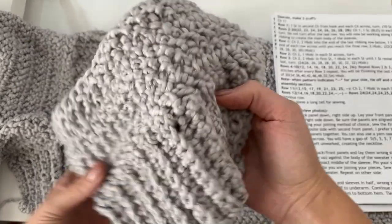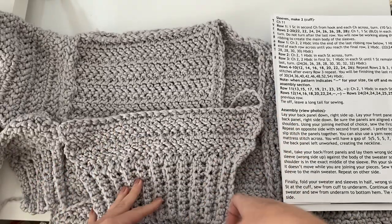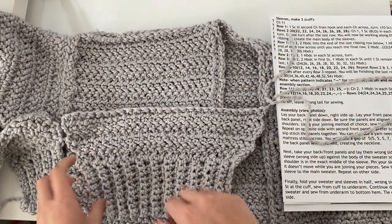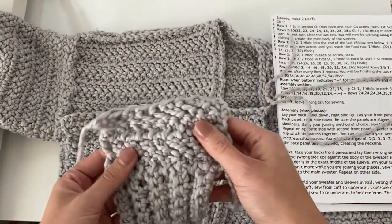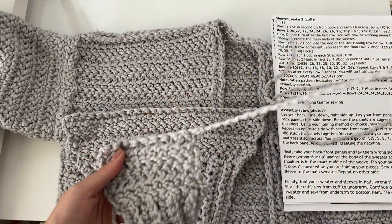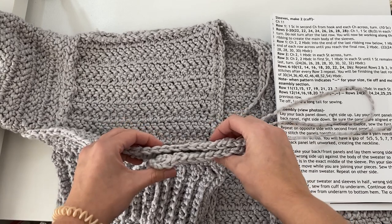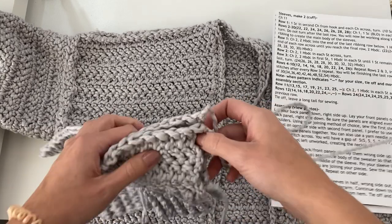For this particular sweater it doesn't really matter which side is your wrong or right side. Just make sure when you're choosing that you have the same wrong side for all of the panels, because you will want all the rows to line up correctly. I believe I had row one as my right side — the side of the panels that I decided to be on the outside of my sweater — so just make sure you have all of them the same.